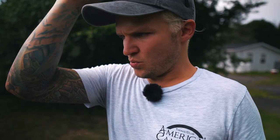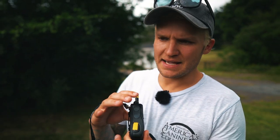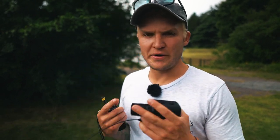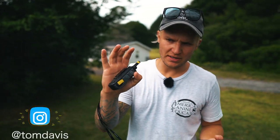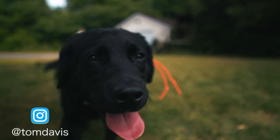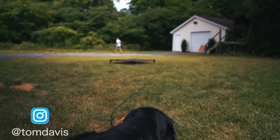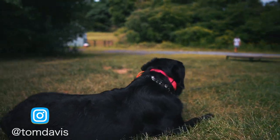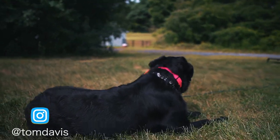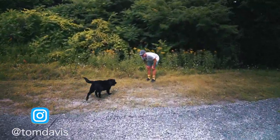A quick tip: on most Dogtra units there are two options — nick and continuous. Continuous is exactly how it sounds: hold it down and it goes continuously until the dog responds. Nick is just one click to get the dog's attention. I'm going to walk away and do another realistic recall to paint you the best picture I can. He's pretty far away from me now but he's watching me. Lou, come! Yes, good boy! Well done, good come, good boy.